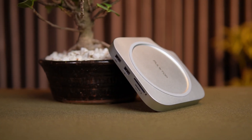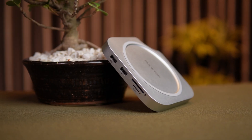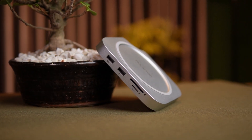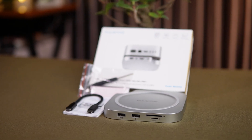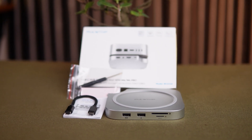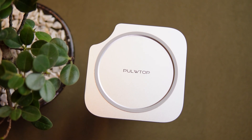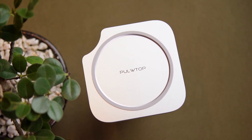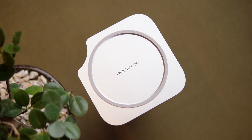So, is the Pulltop Mac Mini M4 Hub Stand Dock worth it? Absolutely! If you own a Mac Mini M4 or M4 Pro, this is one of the most practical upgrades you can get. It extends your storage, adds essential ports, improves your cable management, and enhances your productivity — all in a package that looks and feels like a native part of your setup. For those who edit videos, handle media, or just want a more versatile and professional Mac Mini workstation, this dock is a no-brainer. I'll leave the product links down in the description.